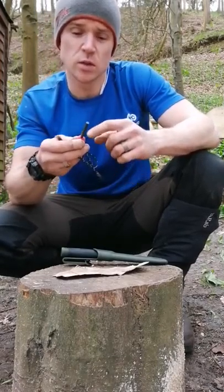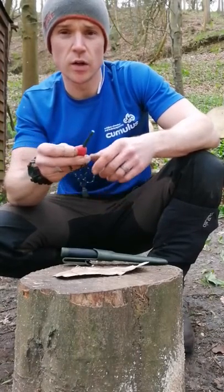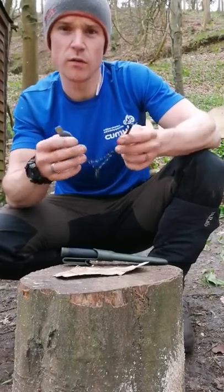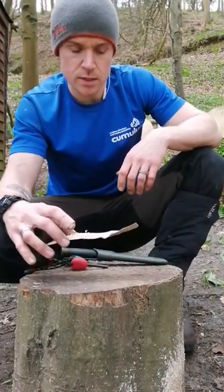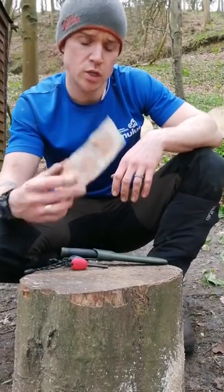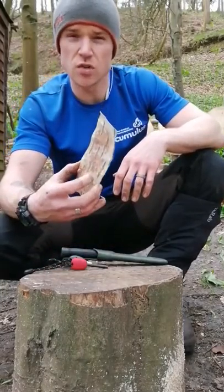These are also waterproof, and again very cheap — retail about 15 quid on Amazon. You can strike this until you're blue in the face and you'll still be left with plenty of rod. They hold their value because it's not just a one-strike-and-done deal.